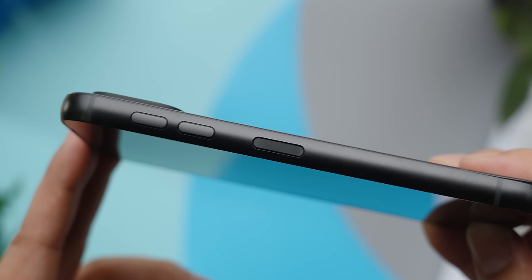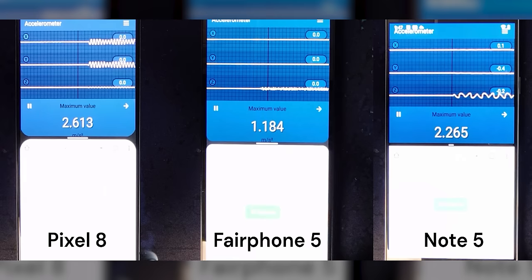Remember that fingerprint sensor that I started out loving? Both it and the volume buttons are not actually proud enough to be easily found by touch, and I was constantly pressing one when I meant to press the other. The vibration is inexcusably weak compared to our challengers, making it easy to miss a phone call when it's sitting in my pocket.